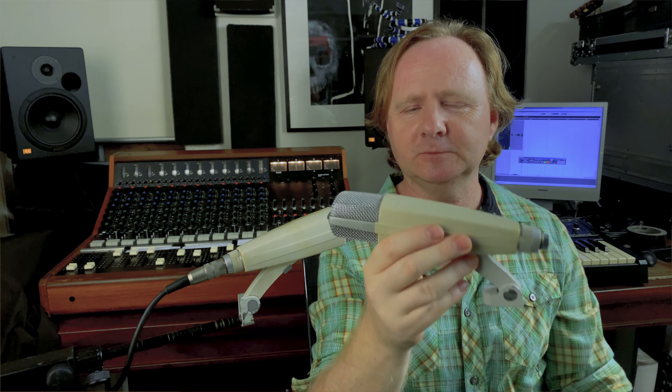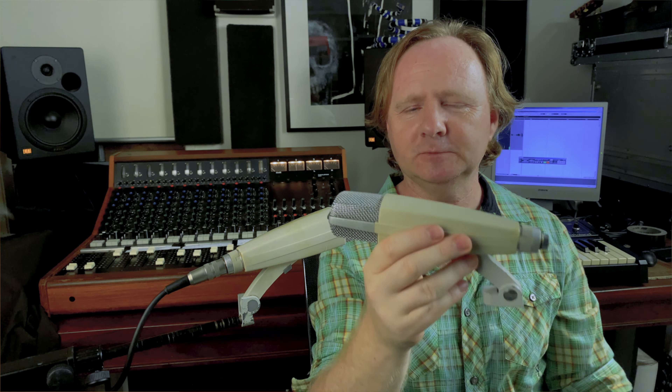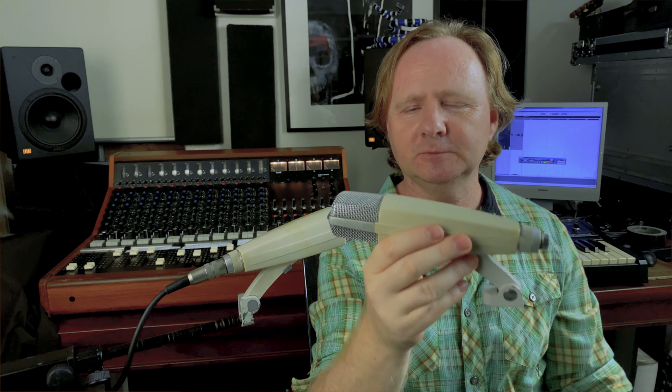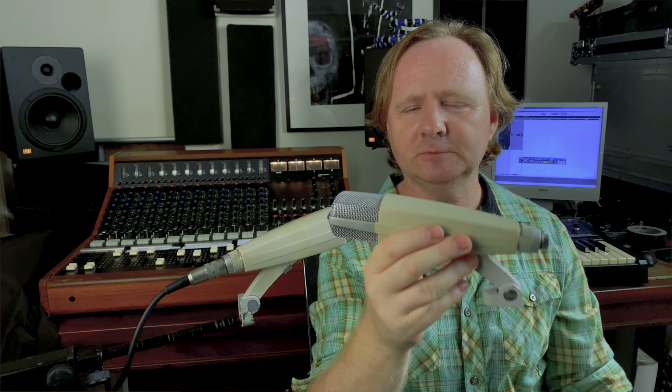Here's another classic — the AKG D112 egg kick drum microphone. I've used this on floor toms — pretty nice on a floor tom. I have mixed feelings about it on a kick drum, although so many great records you've probably loved have used these on bass drums. It's a really clicky, clacky, pronounced hard-beater sound. Be cautious as to how close you put it inside a drum — they can be almost too present in a way. But it's a good, solid staple kick drum microphone. Very affordable, very usable, and you'd be surprised how many great records they've been used on.